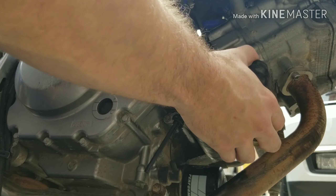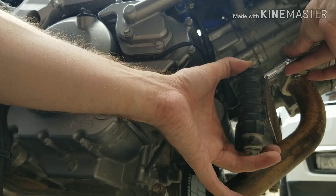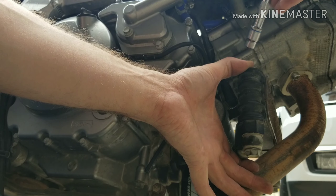Now this is able to move a little, so you can actually access — using your extension, through the back side or over the top of the oil cooler — it allows you direct access to that positive terminal on top of the starter.